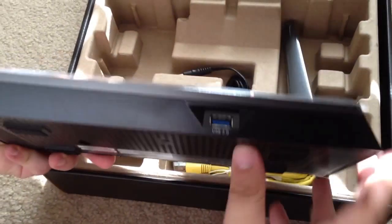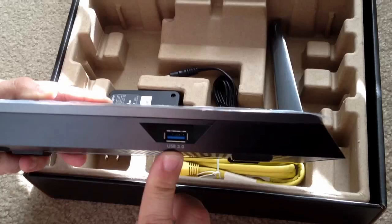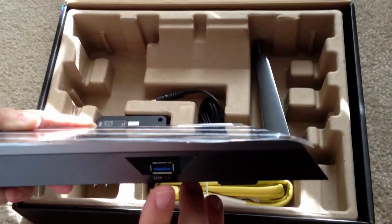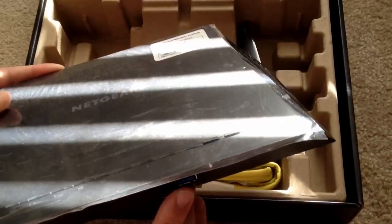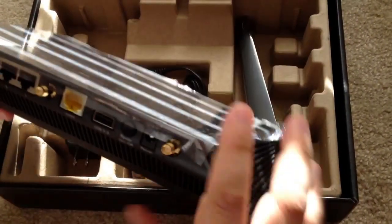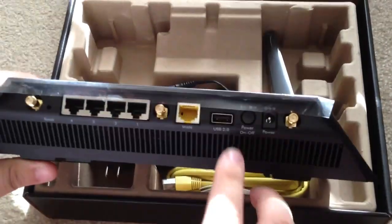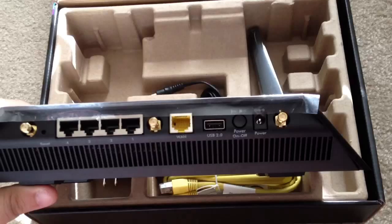In the front, you'll see the USB 3.0. Their top-of-the-line router from Netgear did not have a USB 3.0, but this one does. It's in the front to make it easier and accessible for external hard drives. Now in the back, they have a USB 2.0 port that's for hard drives or other devices as well.